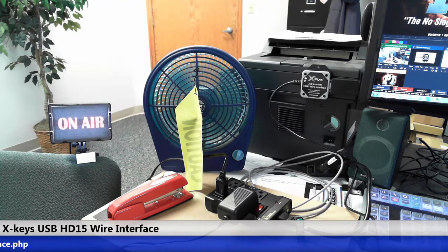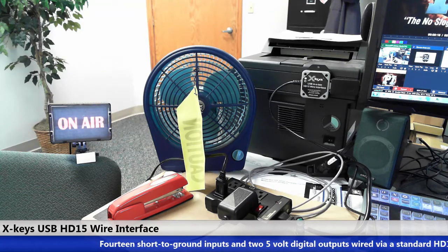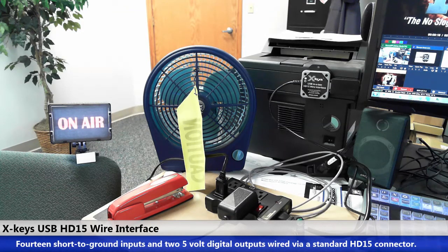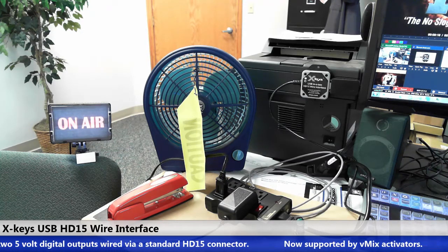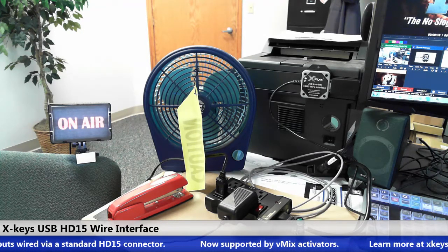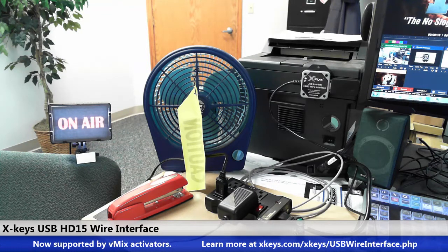So this is just a really cool way to trigger external power from within vMix. You can assign any kind of function to the activator to do this. You could do a lamp or a monitor or an amplifier. I can't imagine what you guys will do with this, but there are great applications for it.